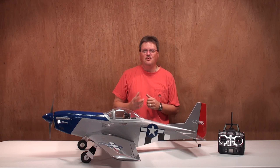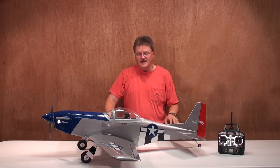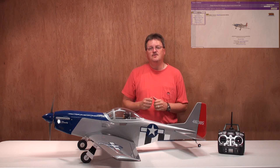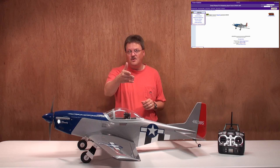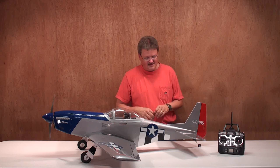Let's take a closer look at the Great Planes Sport Scale P-51 Mustang. Before I tell you my initial thoughts about the airplane, let's talk about pricing and availability. I don't normally name prices on the airplanes I review simply because prices can change over time. But you can go to towerhobbies.com to get this airplane and all the accessories for it, and I'll be providing a direct link in the video notes. Be sure to go check out the video notes and visit towerhobbies.com.